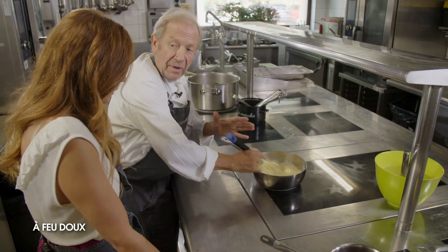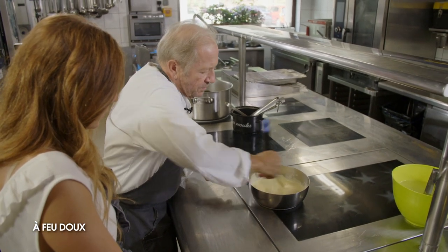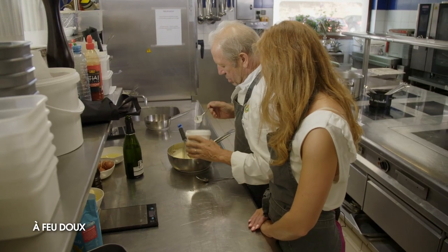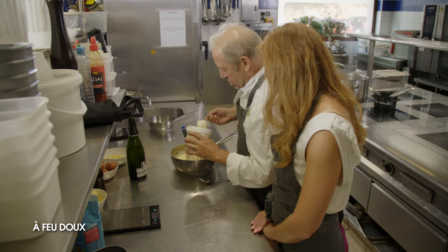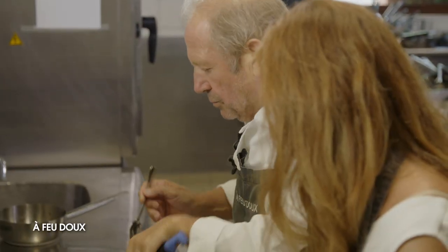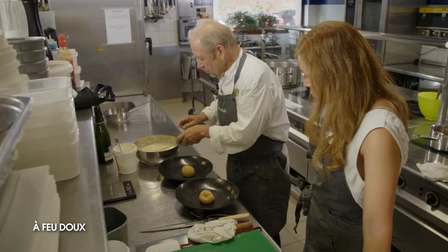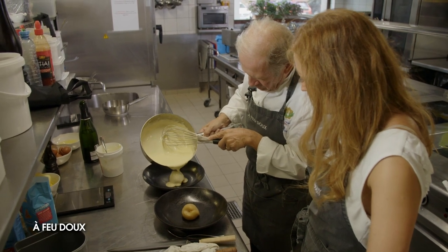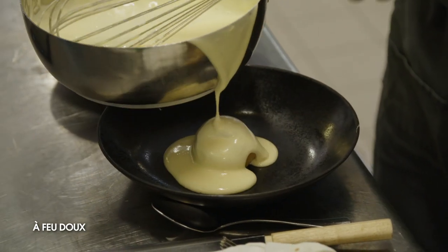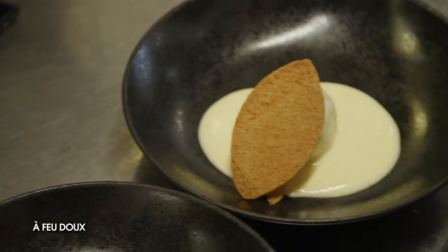Quand le sabayon sera complètement monté, je vais mélanger de la crème fouettée — pour donner un peu plus de légèreté. Voilà, là il est bon. On rajoute la crème fouettée. On met notre pêche au centre de l'assiette, et on nappe de notre sabayon. Si on veut apporter du croquant, on peut mettre de la meringue, une petite tuile. On rajoute un petit morceau d'amandes et une petite tuile pour le croustillant.